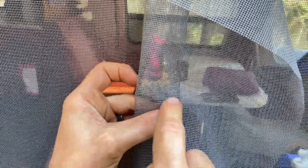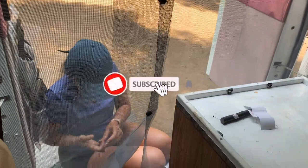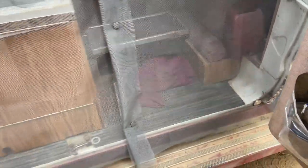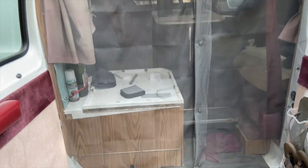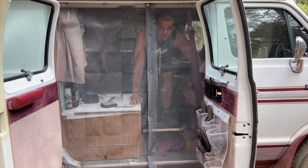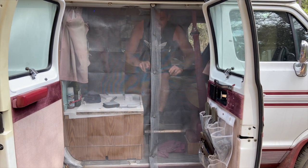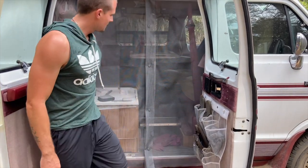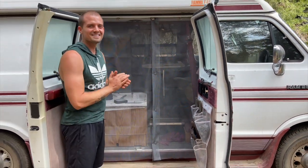You just go all the way around the magnet and there you have it — sewing 101. Okay, moment of truth, let's try it. Wow, look at that! Good job Diane.